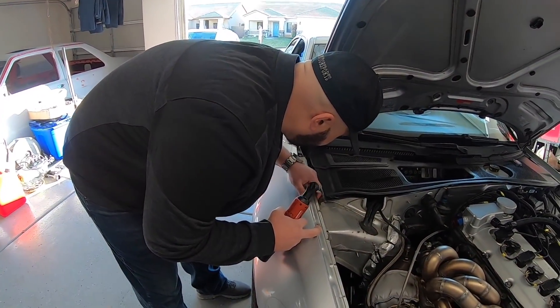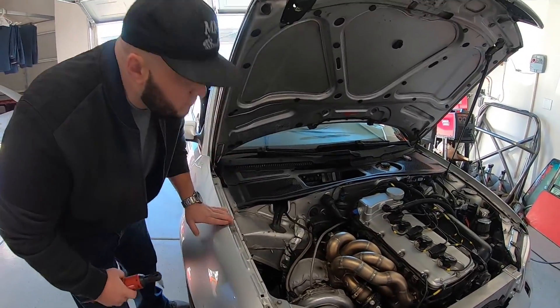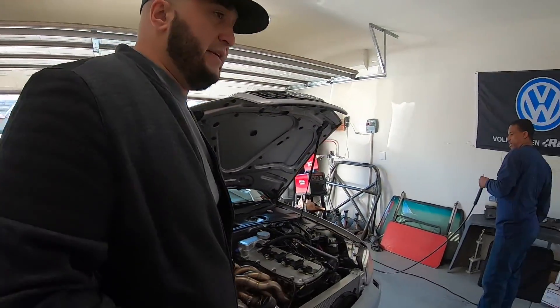That's going to give him enough room now to weld. We use a little wire, we can just peel it a little bit.